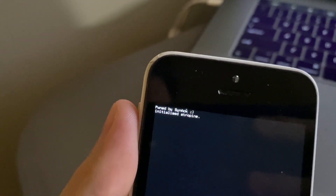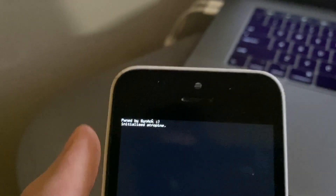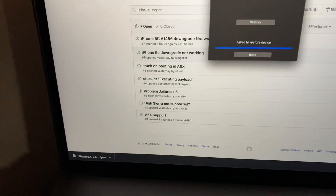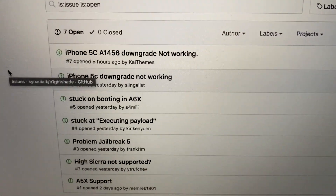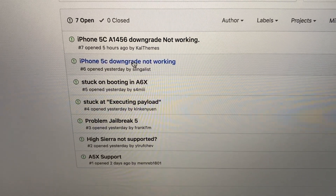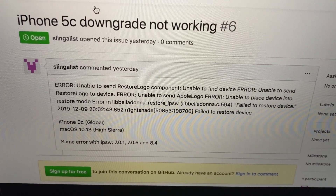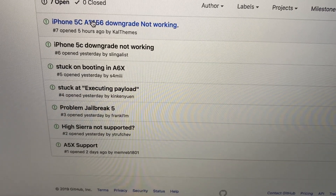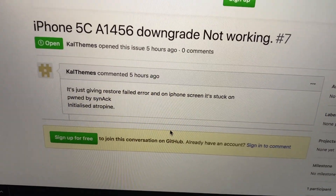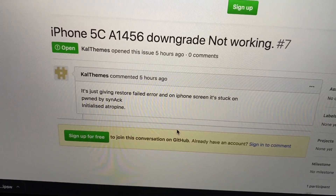Rather than trying a different IPSW, I feel like it's going to continue to fail. I looked in the issues section on GitHub and it appears I'm not the only one with this exact model number having this problem. So what we'll do is try an iPhone 5 instead and see if we can get that one to downgrade.